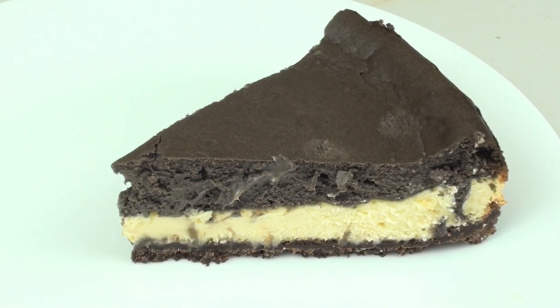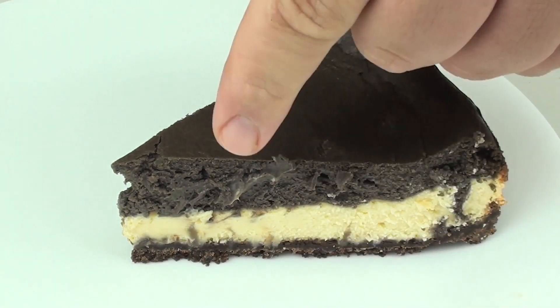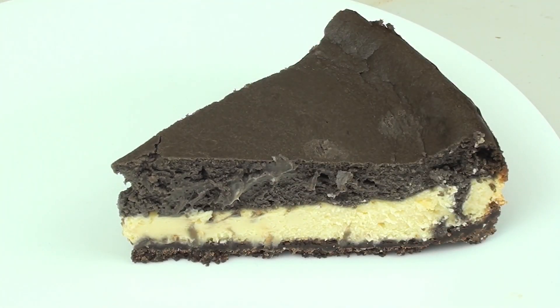I've just taken this out of the fridge — it's been there overnight and it's turned out fantastic. You have that chocolate layer base, the white middle part, and the chocolate top. So it's not only going to be a great tasting cheesecake, it's a great looking cheesecake too.